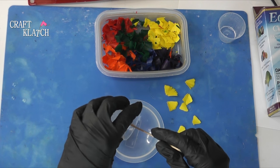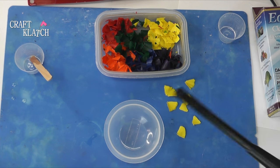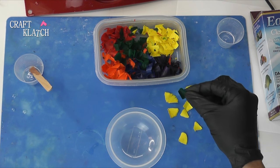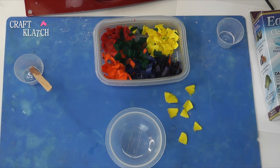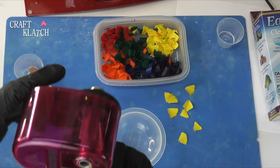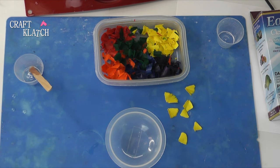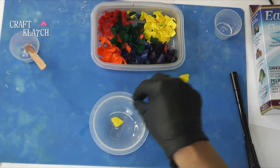I'm going to just pour it right in here. I'll let this sit for a couple minutes and hit it with my lighter. In the meantime, I took my crayons and used a pencil sharpener. Do not use the type with a grinder — it just grinds it right up. You need to use the kind that has more of a blade. I'm just going to take some of my crayon shavings and drop them right in there.